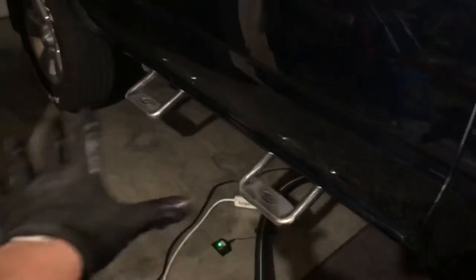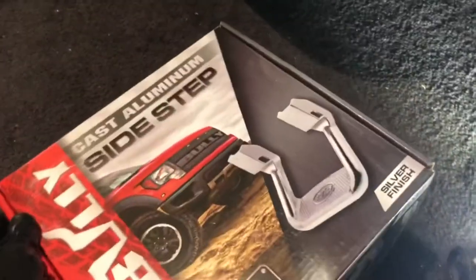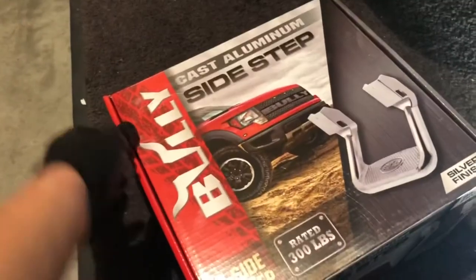I'm already done with the passenger side, so now I'm going to be working on the last one — the driver's side. I already verified it can support my weight and it's not going anywhere. This is actually a Christmas gift that my dad gave me, so I was like, yeah, okay, that's awesome.